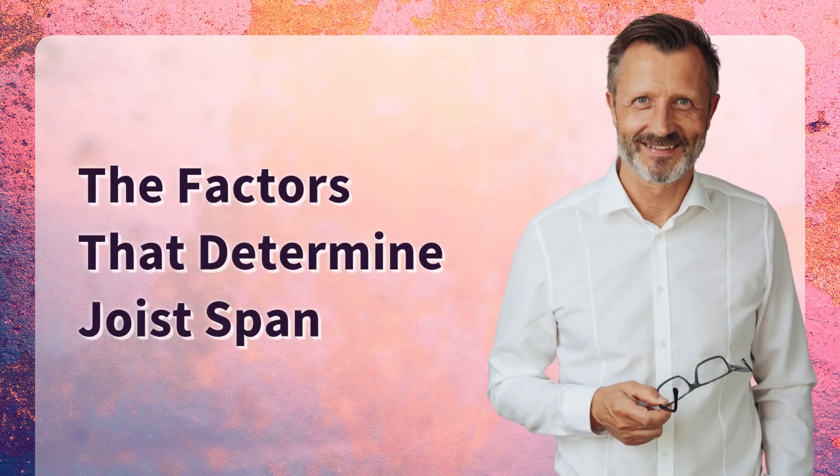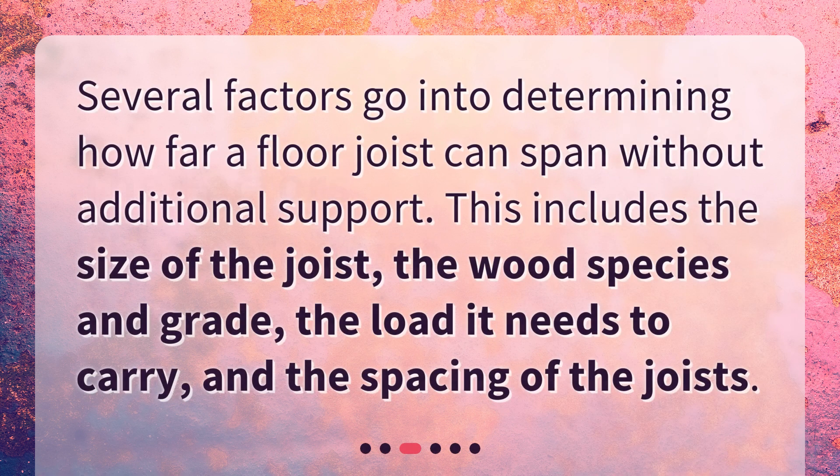Several factors go into determining how far a floor joist can span without additional support. This includes the size of the joist, the wood species and grade, the load it needs to carry, and the spacing of the joists.